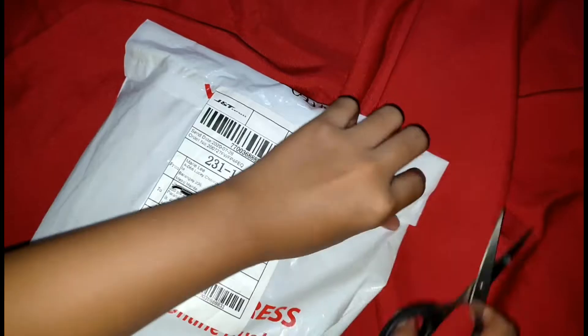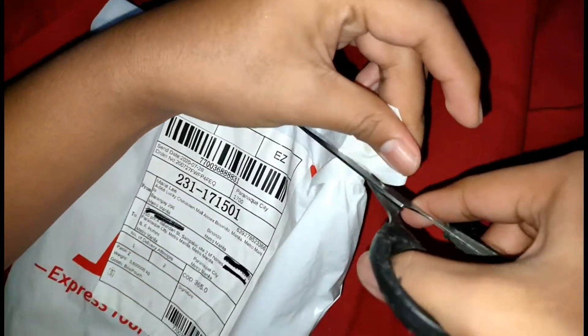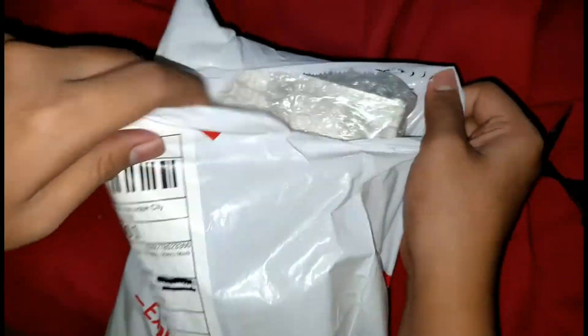Hello guys! Welcome back sa aking YouTube channel. Ngayon, ang gagawin ko ay i-unbox ko ang item na nabili ko sa Shopee. Acrylic at palette ang dumating sa akin ngayon. Ang item na ito.